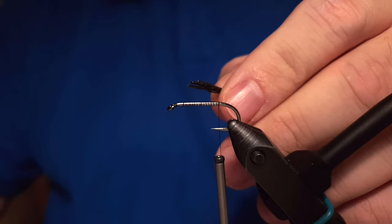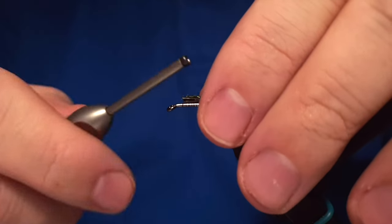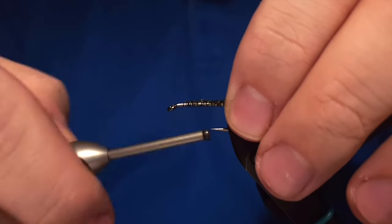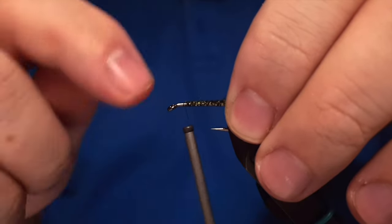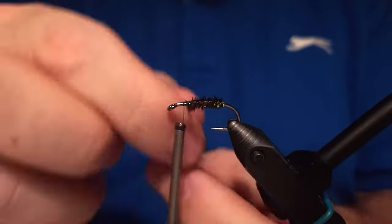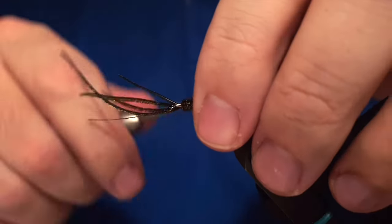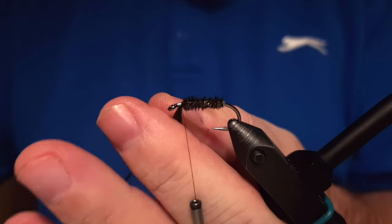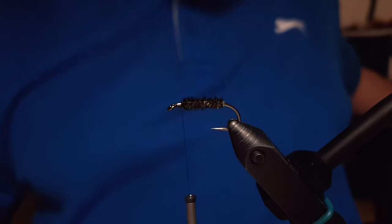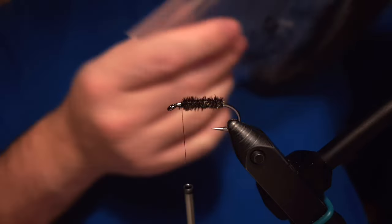We grab about four or five fibers of peacock curl and attach them down to the shank of the hook, getting them into the position we want to keep. We wrap the peacock curl around the shank of the hook and secure it down with the thread — about half a centimeter, or two to three millimeters, behind the eye. That's because we need to place a small mini hackle on this fly before the wing comes in.